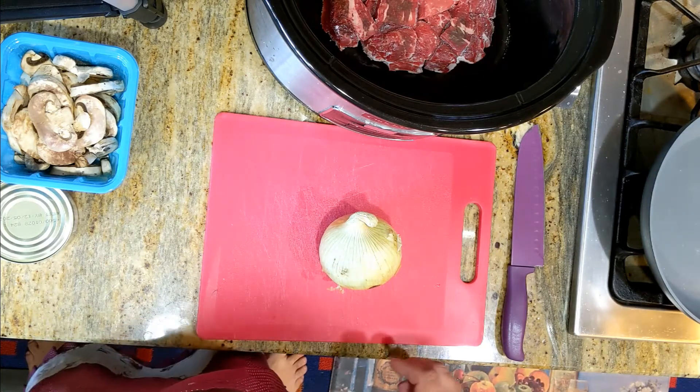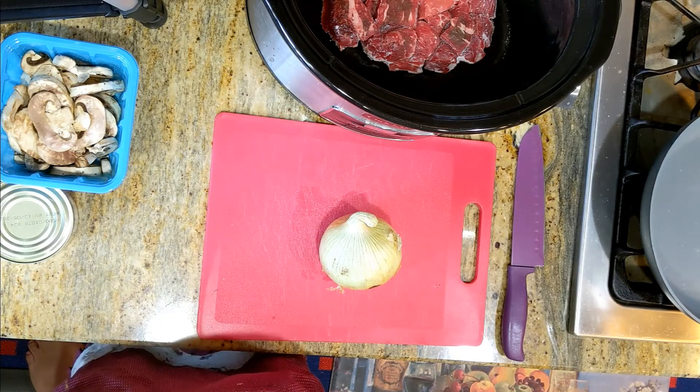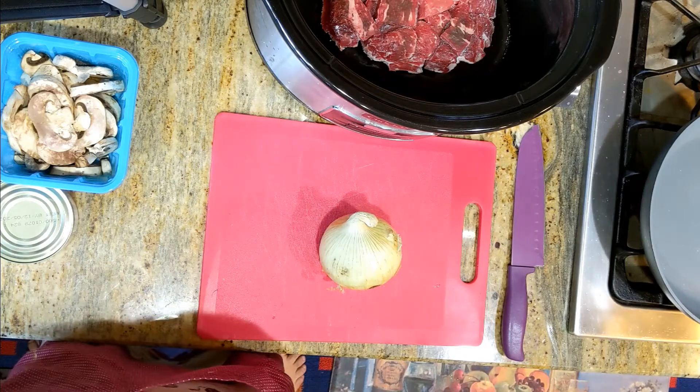Since it's going in a crock pot, this isn't really necessary, but I just think it tastes a little better in the end. So let's get this onion all chopped up.